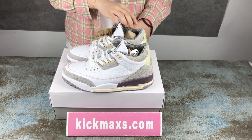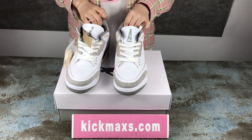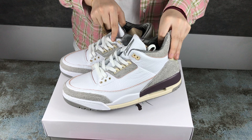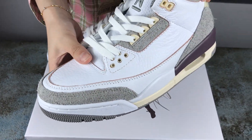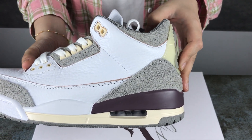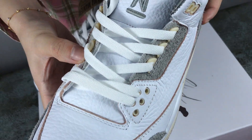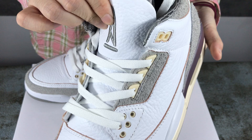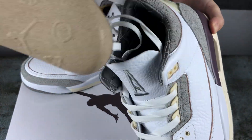Hi my friends, welcome to my video. Today I'm going to show you this L Jordan 3. I'll show you some shoe details — the shoe top, the shoe body, and the shoelace. That's the logo. Our shoes are the best quality, and inside...